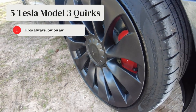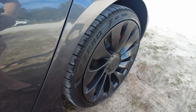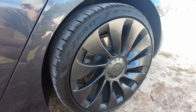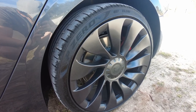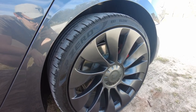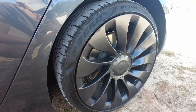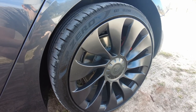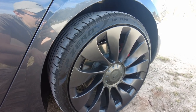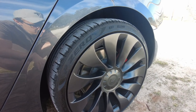These are the 20-inch Tesla Uber Turbine Performance wheels. What doesn't make sense about these after two years of ownership is they don't always hold air. It's not just the normal humidity or temperature changes that make the air fluctuate inside — they literally do lose air. There's no nail or hole; randomly, some days you just get in the car and it tells you the PSI is low. Always having to fill these back up is a minor annoyance, but something you wouldn't expect on a car that's two years old with less than 20,000 miles on it.